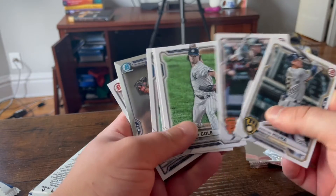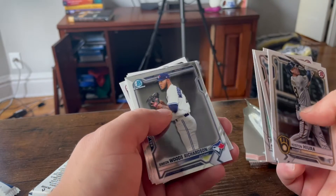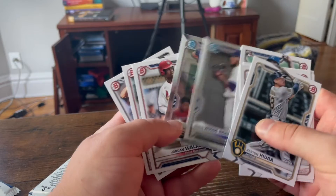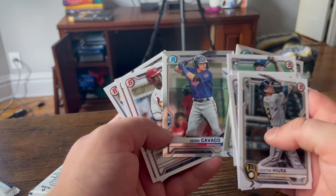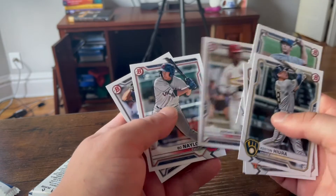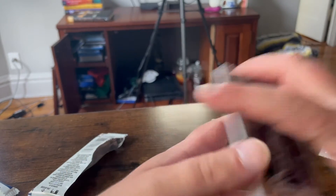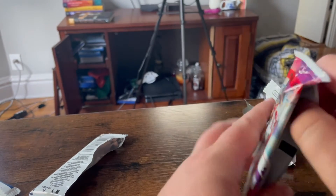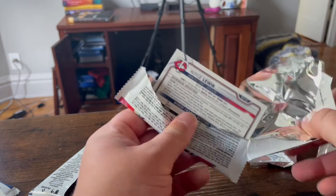Buster Posey — very solid catcher. Gary Cole. Samien Woods Richardson — say that name ten times fast. Now we're moving on to the Mega Box — the three packs where it's just all chrome. Fingers crossed, something cool here.